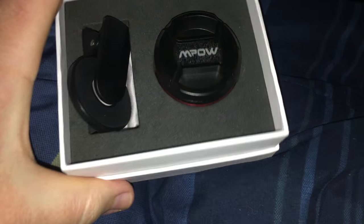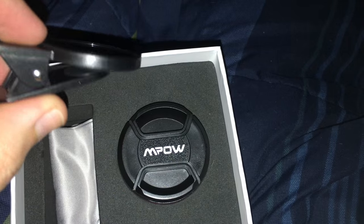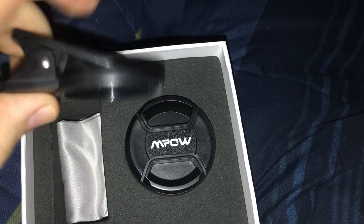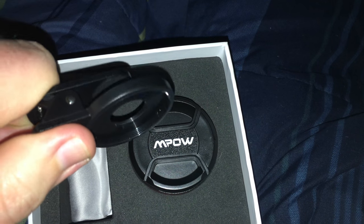Once you get it started, it always seems that everything just slides on past. Ta-da! As you can see, we got our clip thing, which connects to your phone, tablet, or PC.